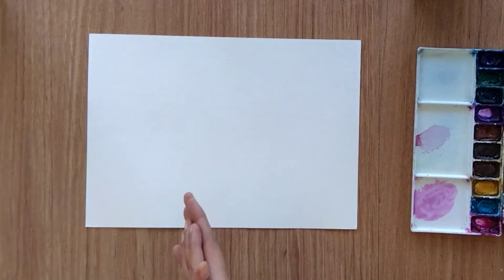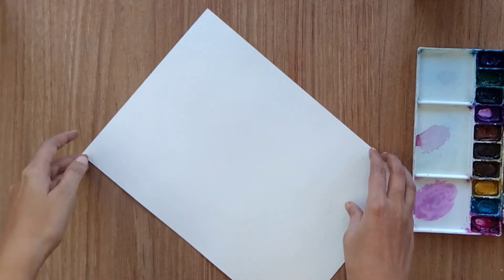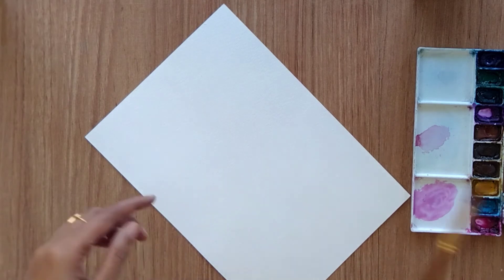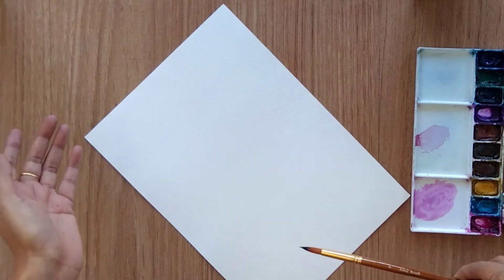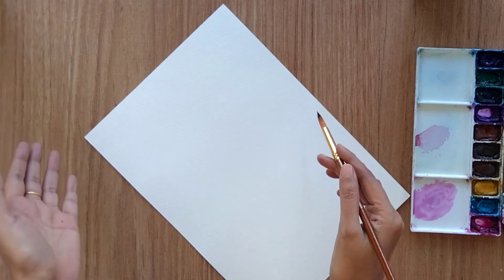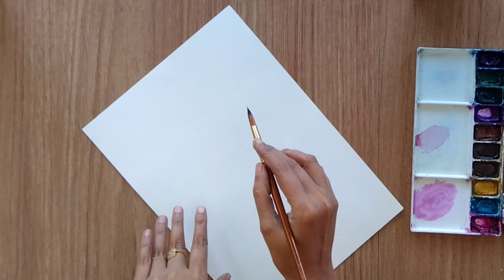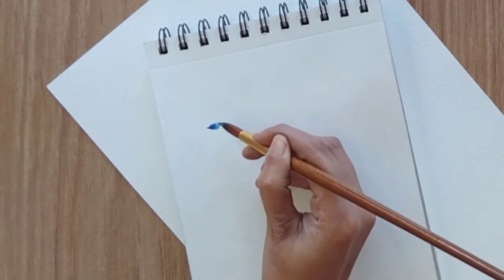Hello everyone, welcome back to my channel. Today we are going to paint some floral borders. I'm using 300 GSM watercolor sheet and a size 8 round brush — I'm using only one brush to paint all the borders. I'm going to use very basic colors and it's quite simple, so let's start with the first one.